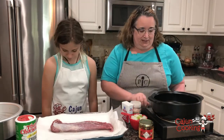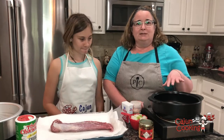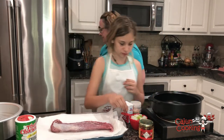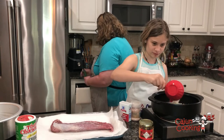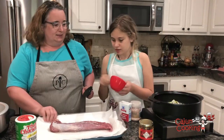We have our burner on medium heat. It's heating up with two tablespoons of olive oil. Addison, I'll switch sides with you — if you'll put those onions in there, we'll let you stir that around while I take care of the pork tenderloin.